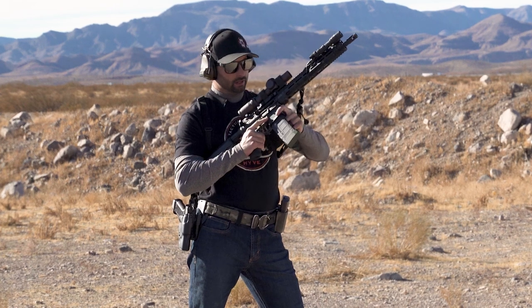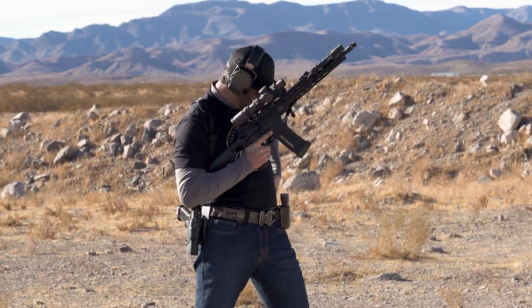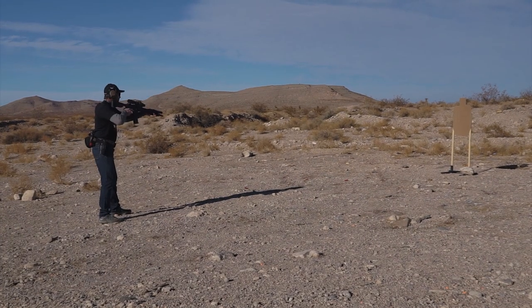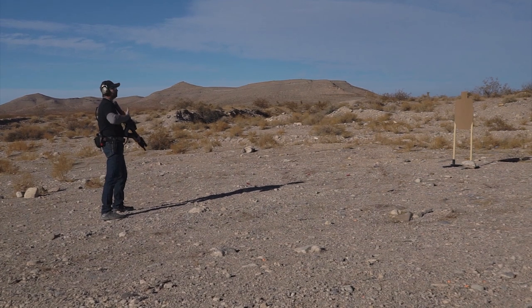Let's reset for the next one. All I'm going to do is a simple tac reload and recover my rifle. The pistol is good to go with a full mag in there. Let's try it again — this time from a low ready, and let's reduce the verbiage so I can flow with this a little bit more.